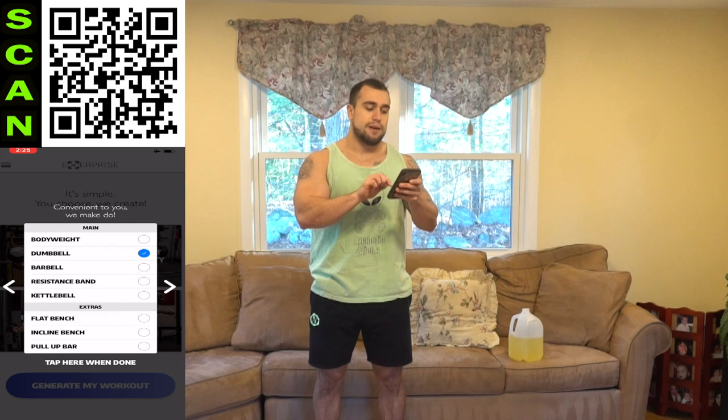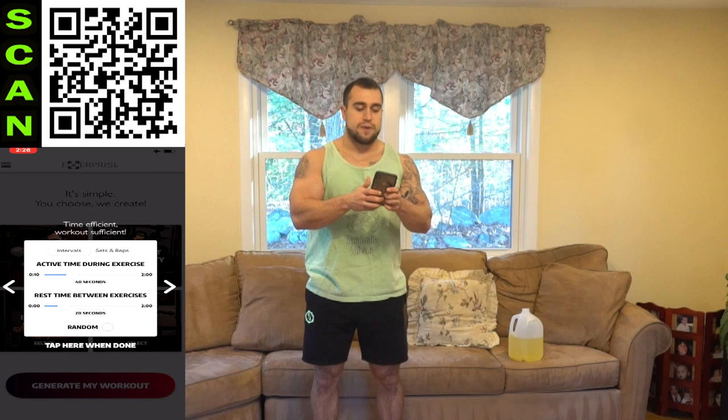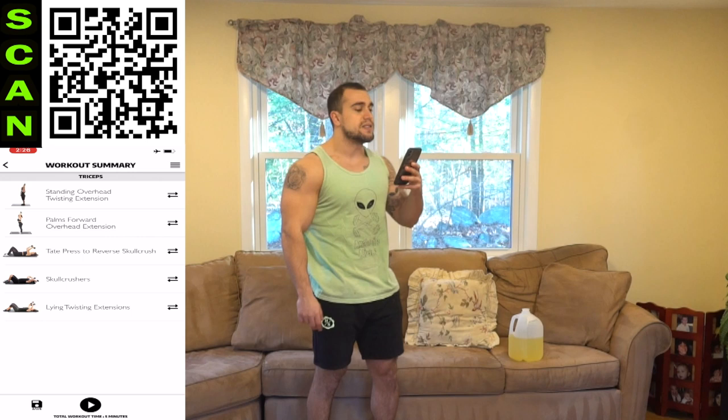Open up X Surprise. We are going to set muscle groups to only triceps, and equipment availability to only dumbbells. Intervals: 40 seconds high intensity followed by 20 seconds of rest. Then we set the workout length to five minutes. Five minutes may not sound like a lot — it is going to be brutal. Generate the workout.